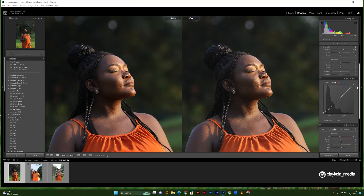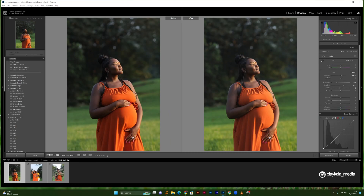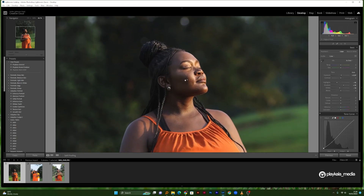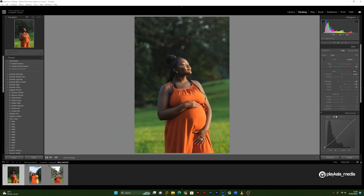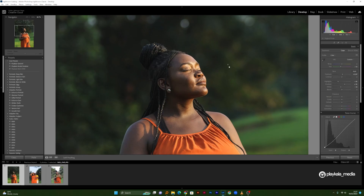By the way, white balance should actually be the very first thing to set. I shot this at around 5000 Kelvin — I usually shoot at around 5000. Let me give this a little bit of a green tint, around minus 12, and you can see it just adds a little bit of that golden warm feel to the photo.